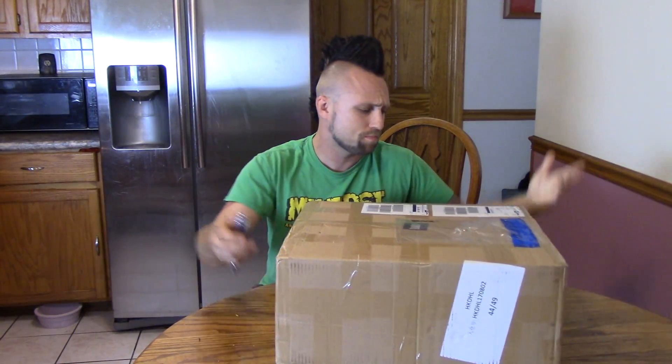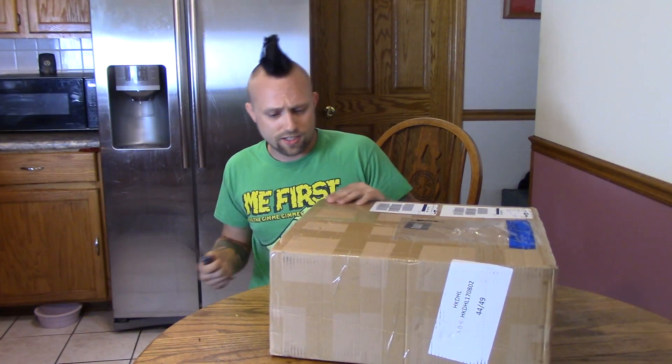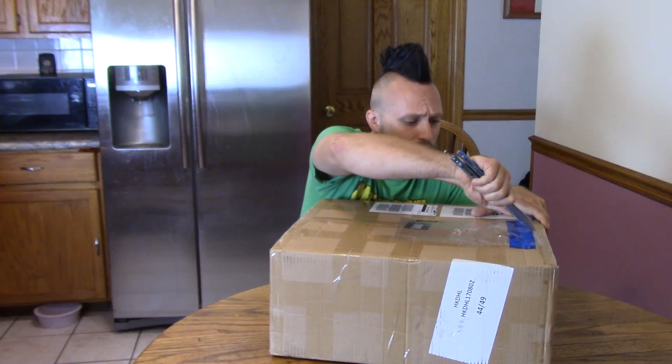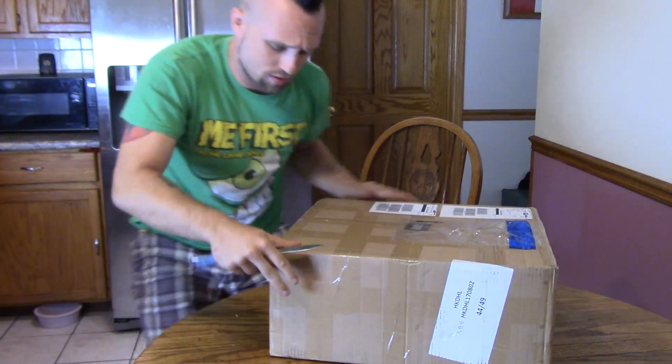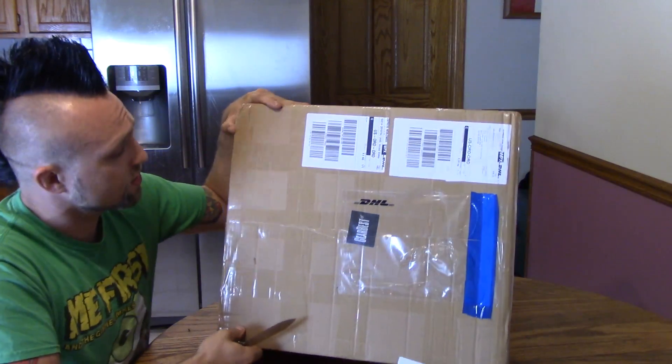Pretty big box, about 20 pounds or something — not too crazy heavy. Let's cut this baby open and see this a little better.